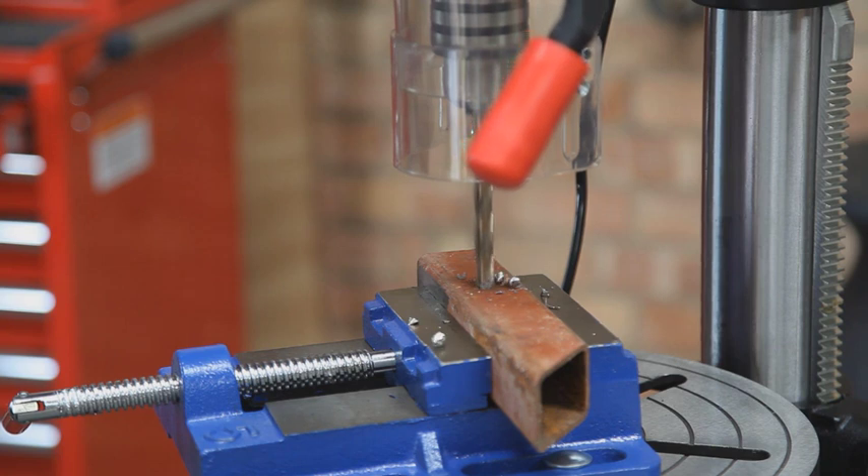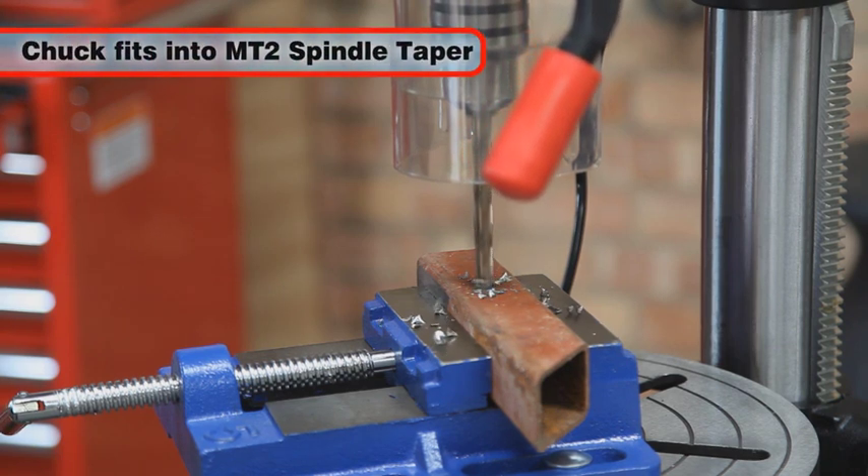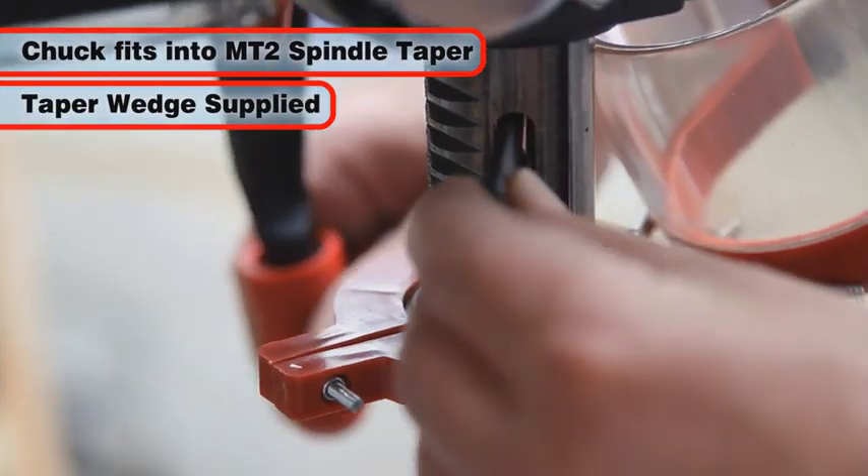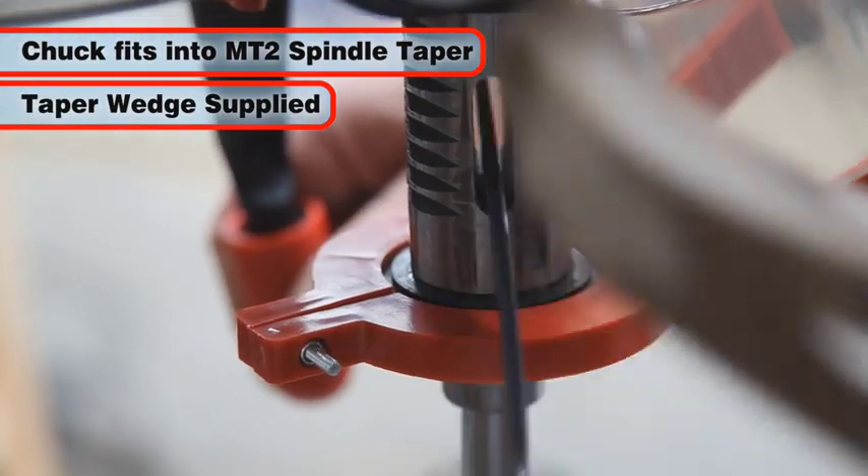The key-operated 16mm chuck is fitted into a standard MT2 spindle taper, and a taper wedge is supplied to assist with its removal when required.